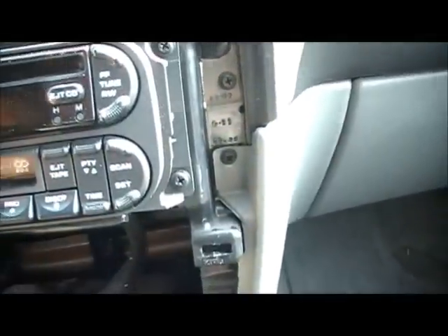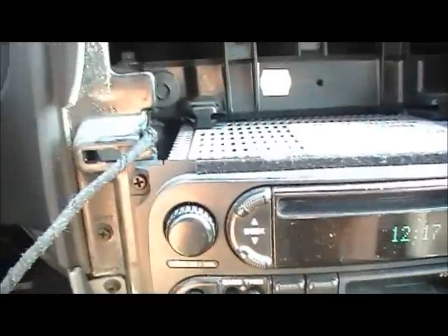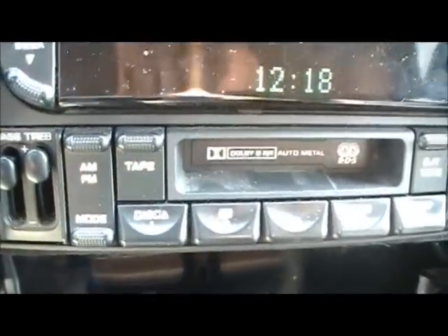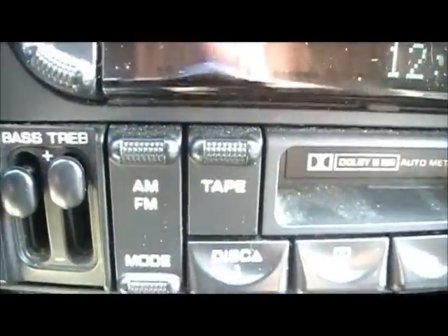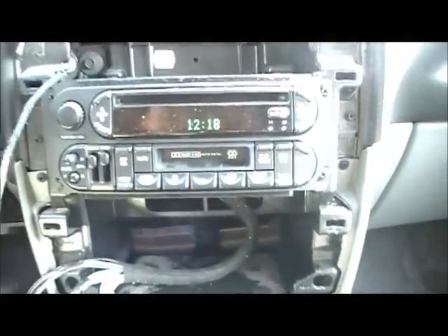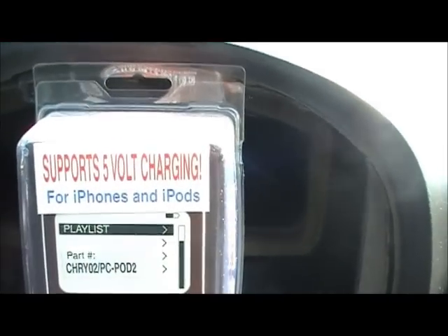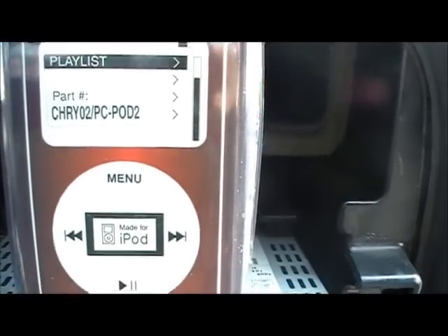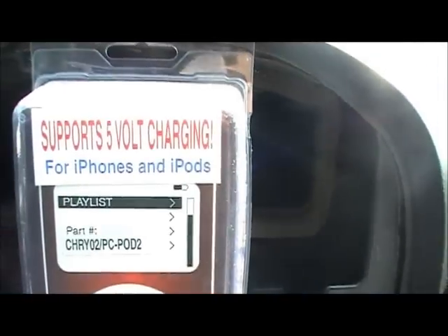Four little screws — one, two, three, four. Before you do this, your radio needs to have a mode button. This is not going to work without the mode button. And we're going to be installing this — the Chrysler O2 PC Pot 2 from Precision Interface.